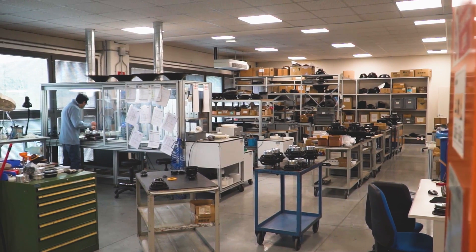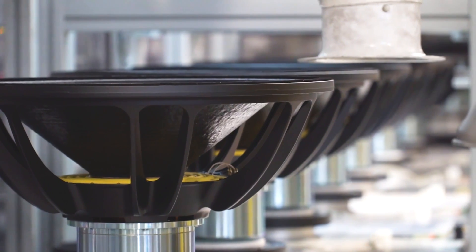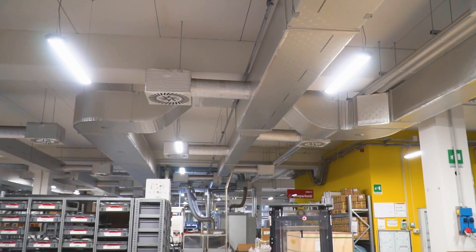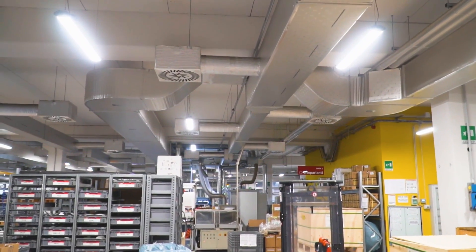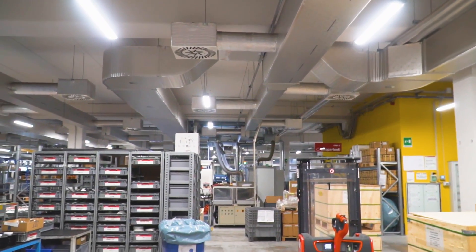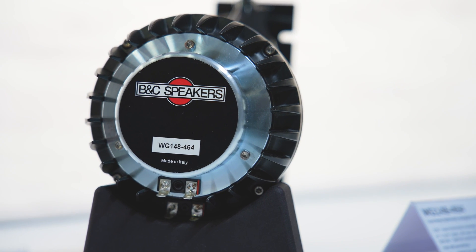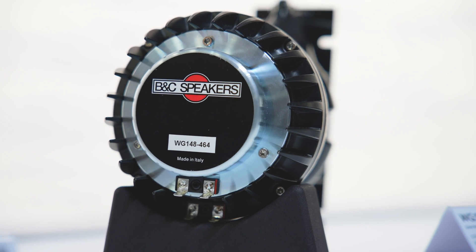There are many things to take into account, and many things we discovered in the field. It's been the result of a team effort — many simulations, many iterations — to get the right fit and frequency response. The very first DCX, the 464, took almost two years, and another two years for the smaller one.